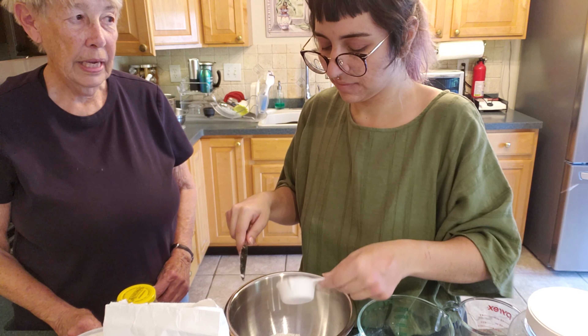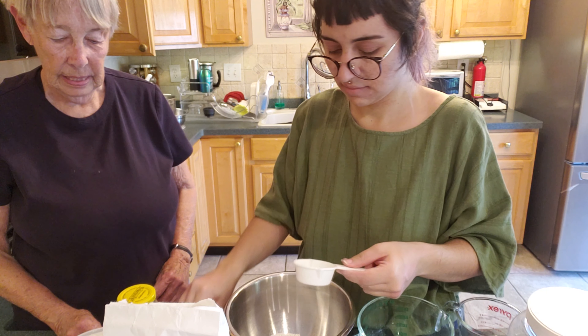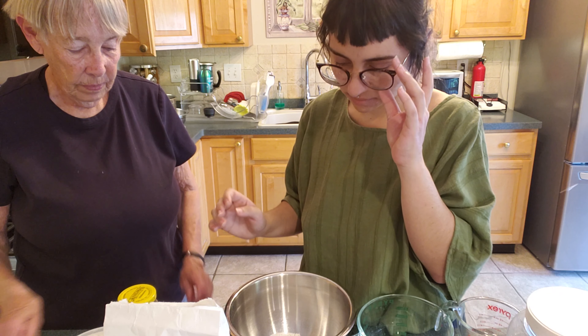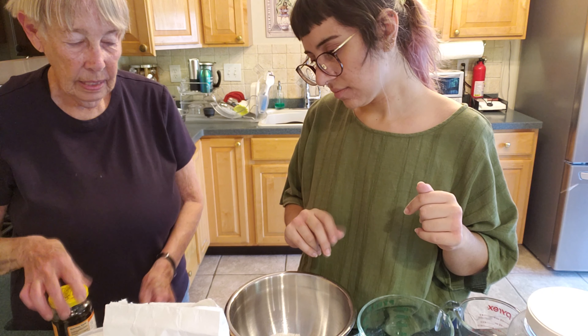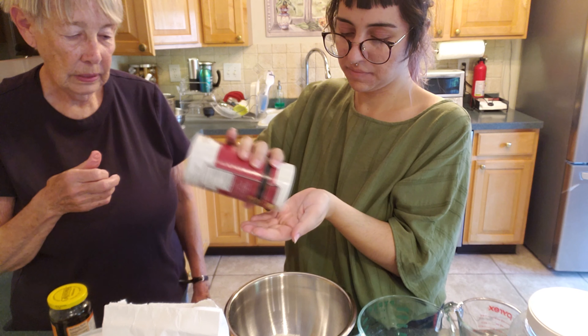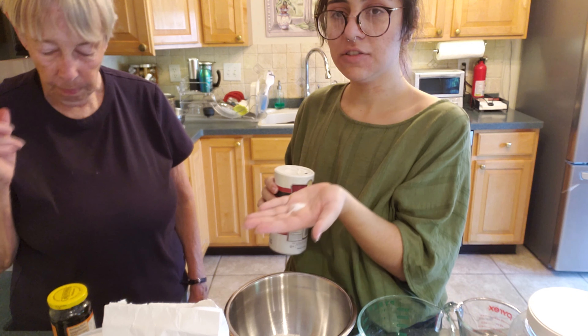True pie is not made with Karo. It's made with molasses. Now we do a pinch of salt — just a little bit. A pinch.